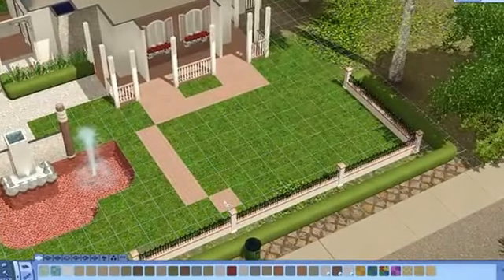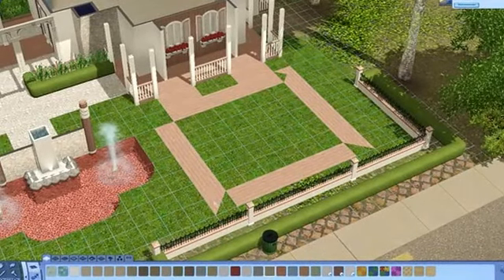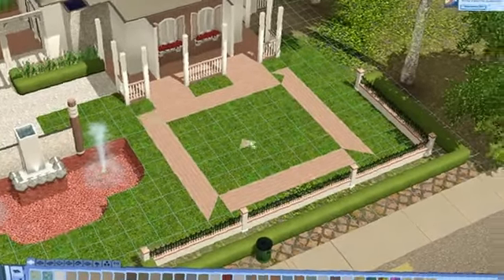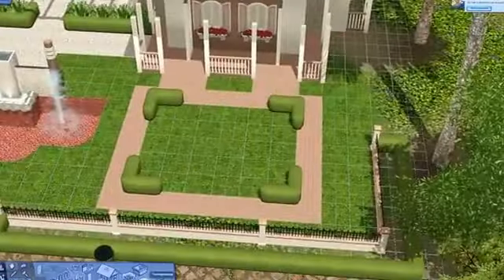Hi there everyone, I'm Krill and welcome back to Let's Build a House, I think it's Part 5. We are building a South European house here in the neighborhood Roaring Heights, which you can download from the Sims store.